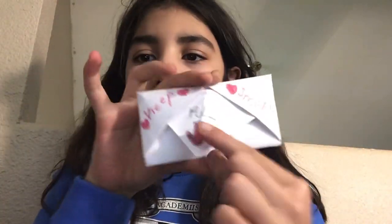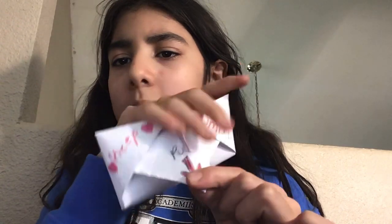Hello guys, welcome back to another video. Today I will show you how to make a little love card. It can be for anybody.